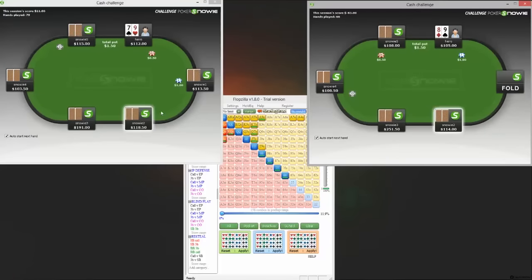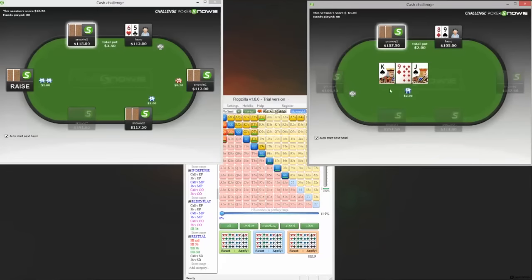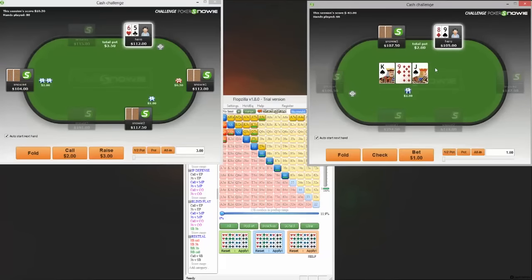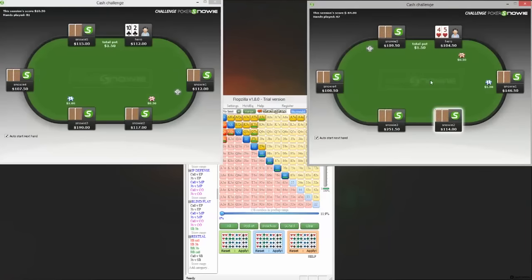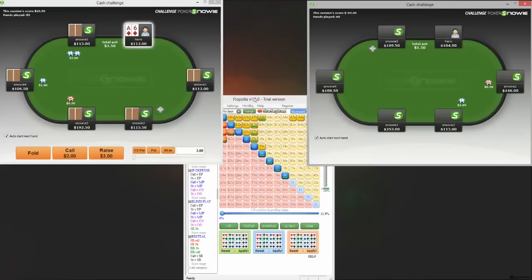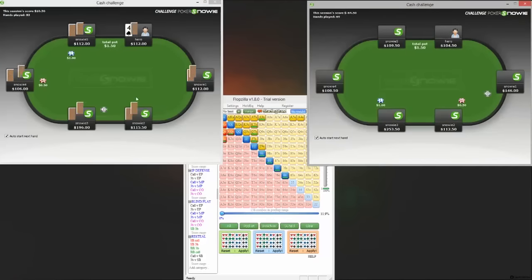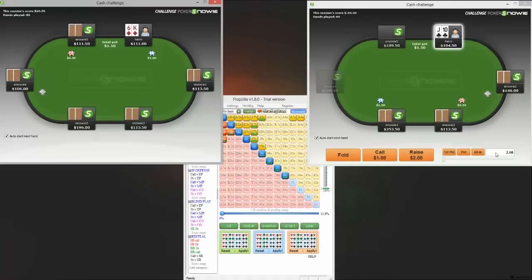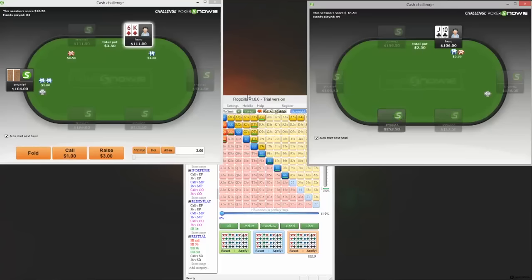We might be able to squeeze in enough hands to get to 200 today on the video. The 8-9 here in a limp pot — we just have enough showdown value that we can check down here. Hopefully he doesn't have a jack or a king, but he will do just as often as he doesn't when he checks down. I'll go for one more orbit and then we'll have a very quick review to see if there were any huge blunders. I don't think there were — maybe the ace-jack is going to throw up something, but other than that I'm not too sure. It doesn't feel like we've done anything ludicrous.